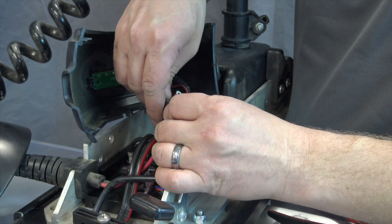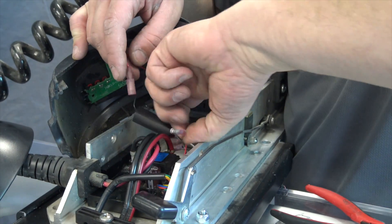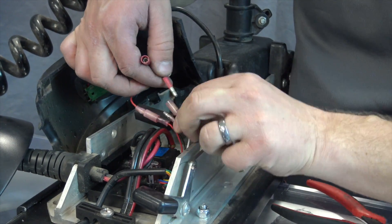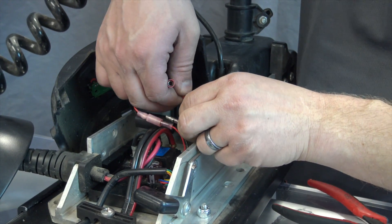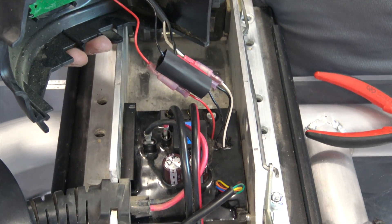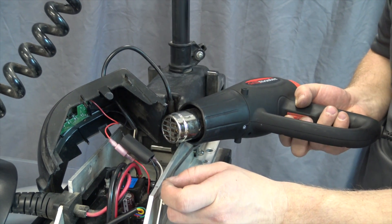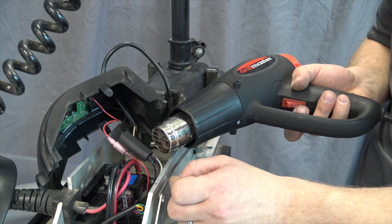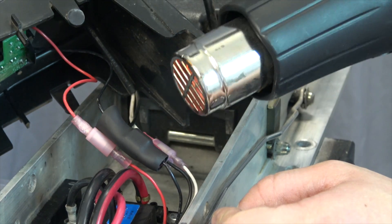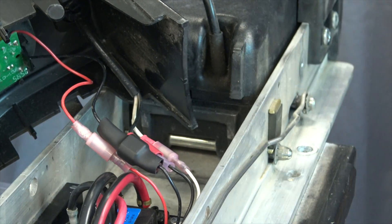And this can be heat shrinked closed. Next, you're going to match colors at this point. The red goes to the red, the white to white, and black to black. Next, we're going to form the heat shrink using a heat gun, just to give it a little bit. Close it up. Careful not to put too much heat into it. There you go.